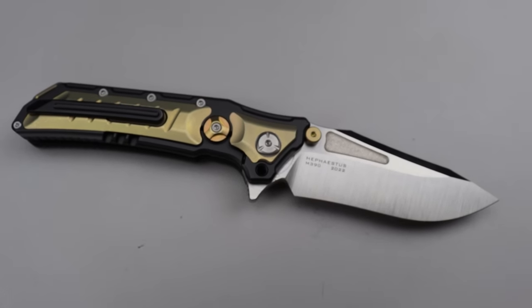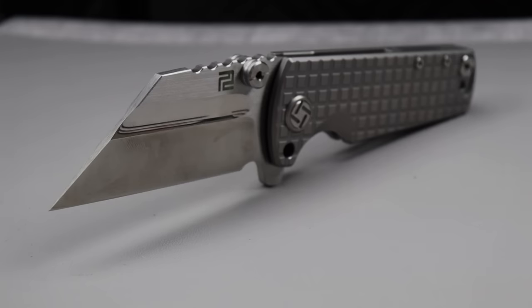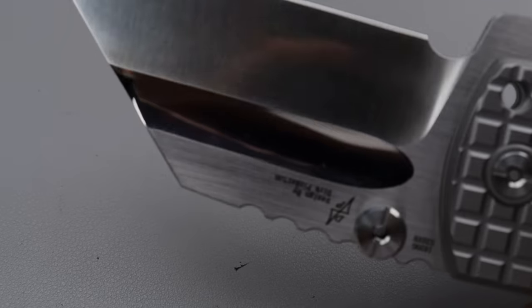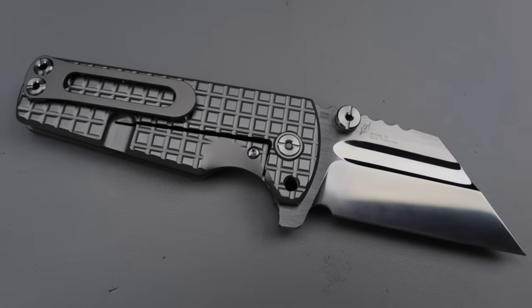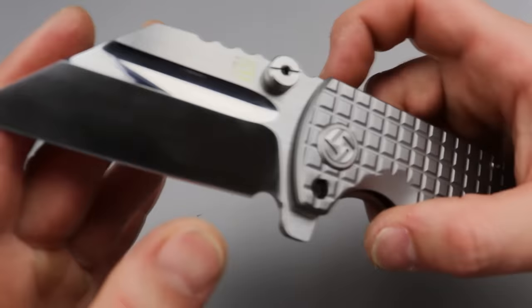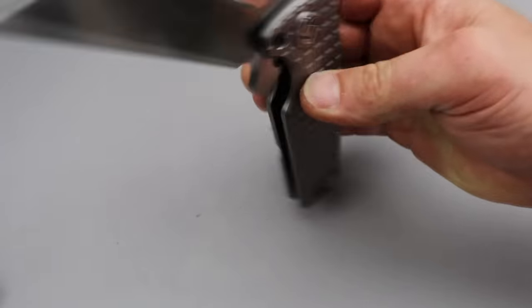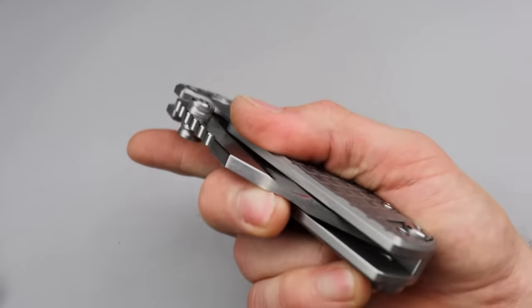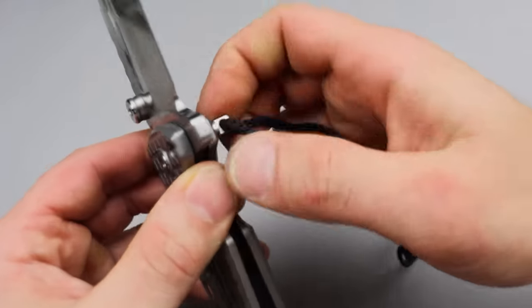The next one is a new knife that also comes with a pin similar to the Hephaestus, and that is the Artisan Proponent, now in a frag pattern. We have an S35VN semi-mirrored blade — the fuller is actually mirrored on this, you can see the reflection on it. It is a beautiful blade. It's a flipper and thumb stud knife, and the frame lock is super thick, nice and robust, full titanium with steel lock bar inserts. If you're going to hard use it, you do have the pin — it's on a lanyard so you can carry it with it or tie it around.